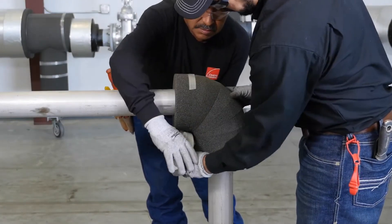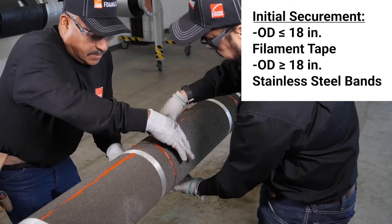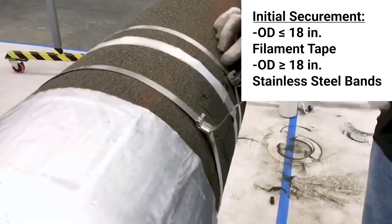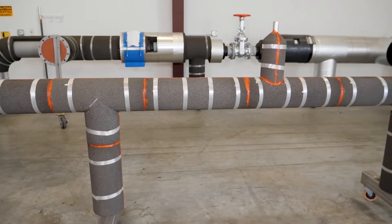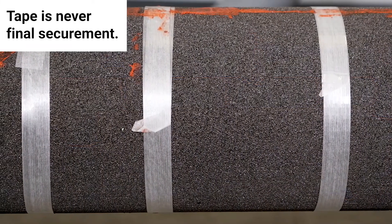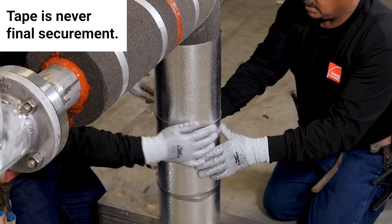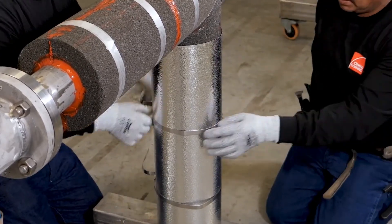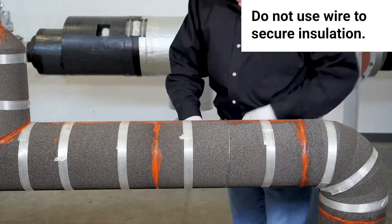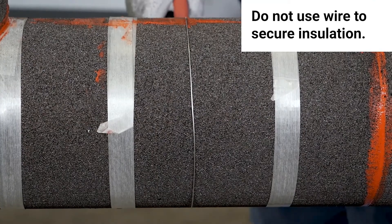Insulation securement to piping can be done using filament tape or stainless steel bands on insulation with outer diameters less than or equal to 18 inches. Insulation with outer diameters greater than 18 inches is secured with stainless steel bands. Proper insulation securement is done 9 to 12 inches on center. Filament tape is never the final securement — the insulation jacketing must be secured with banding or screws. For above-ambient applications, screws are an acceptable securement. Wire is never recommended, as the tendency to over-tighten wire causes it to cut into the insulation and can cause loosening or breakage.